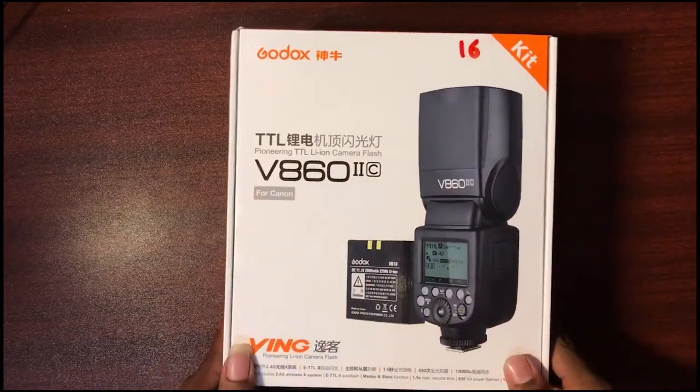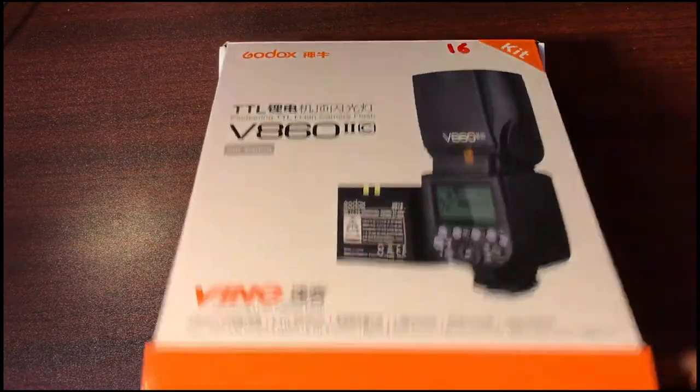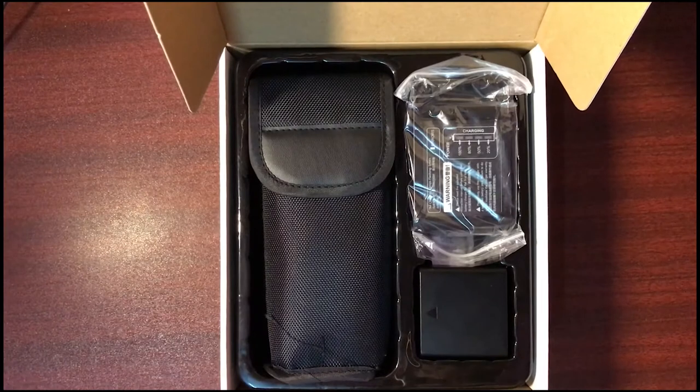I don't want to wait anymore, just open the box now. Let's go! Wow, nice package.